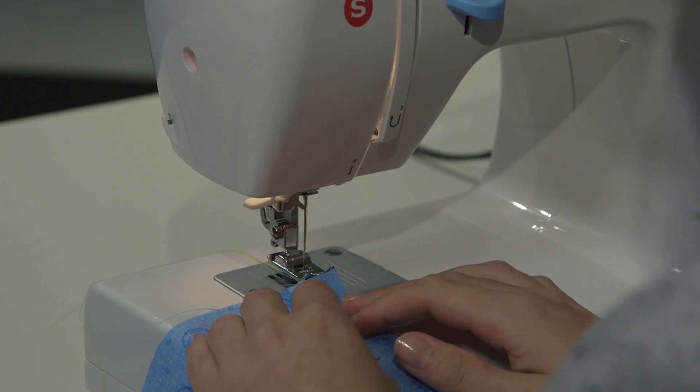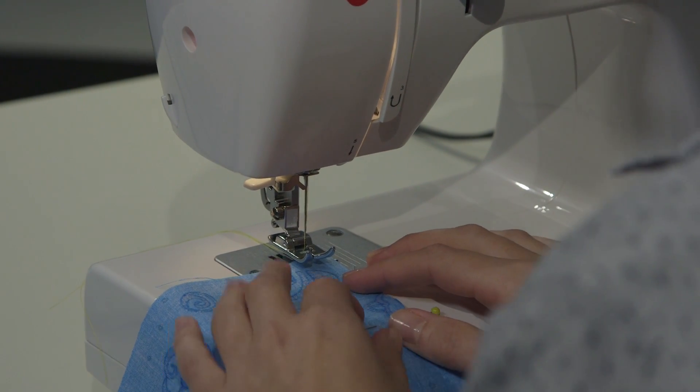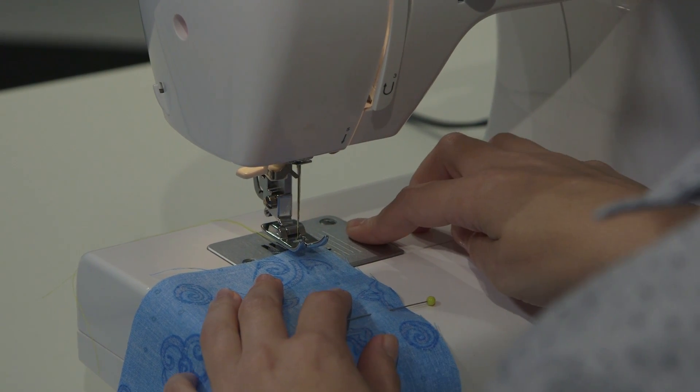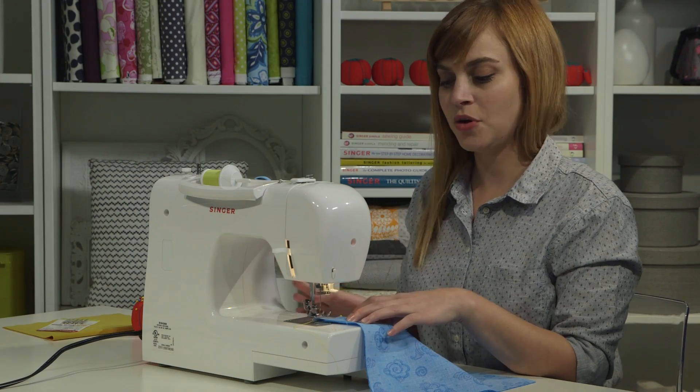I'm going to take the top edge of my fabric and get it ready by putting it right under the needle, under the presser foot, and I'm going to use the guideline that's two guidelines over from my presser foot. This will give me a 1.5 inch seam allowance, and I'm going to follow that when I sew to stay straight.